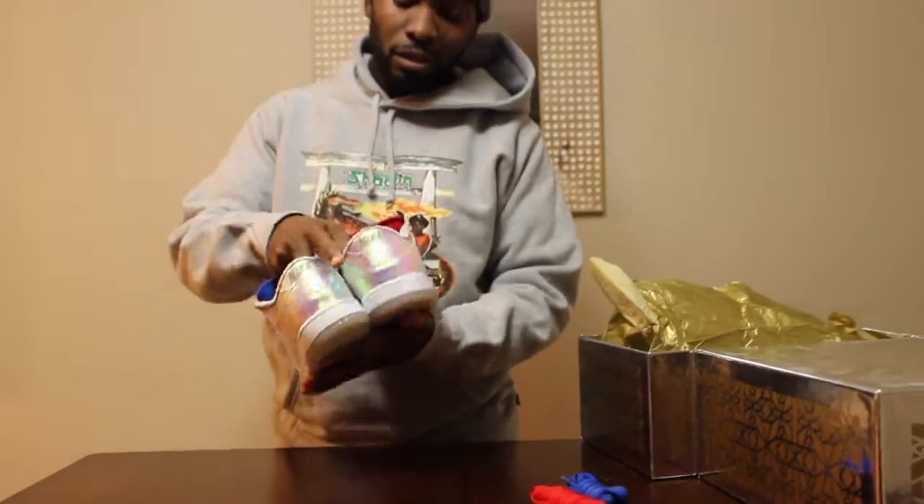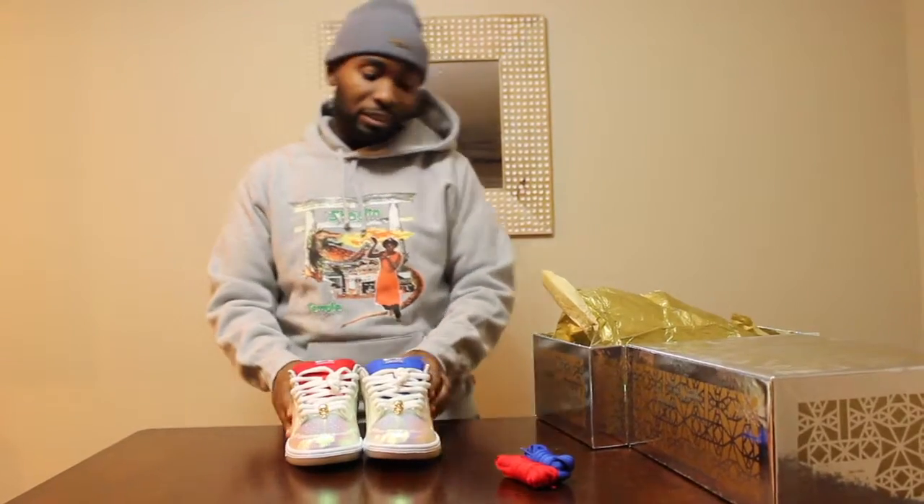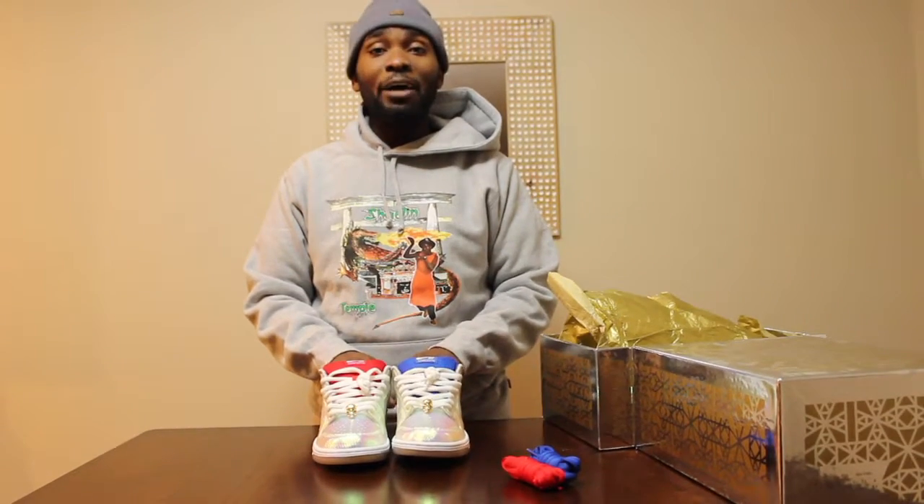These are they. I hope you guys enjoyed this video. I really hope people are rocking these because these should be more properly represented on all feet. All feet matter — that is my public service announcement. Peace.